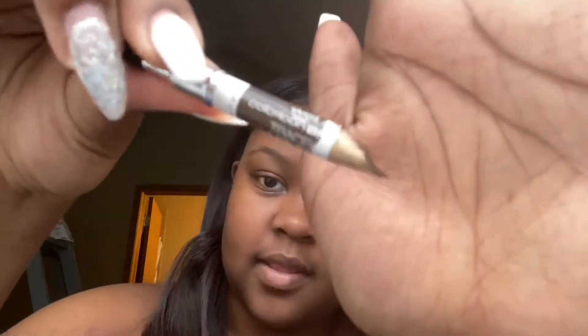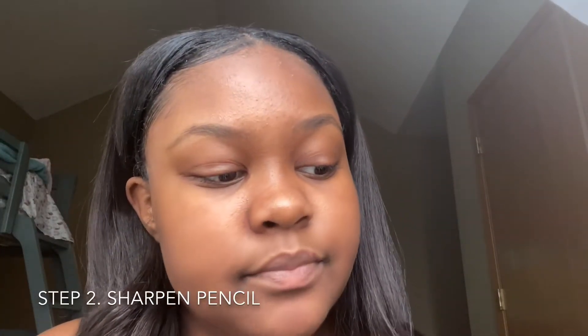As you can see, this pencil is gone, but we're gonna work with it. So let me get my sharpener to sharpen it.